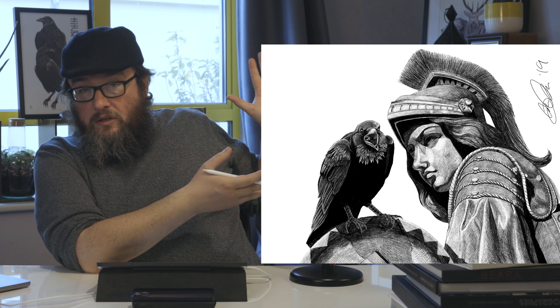Today's piece I want to talk about is a piece called Nevermore. I base this on the poem by Edgar Allan Poe of the same title, Nevermore, and what I want to do for you now is I want to bring it up for you here as you can see.